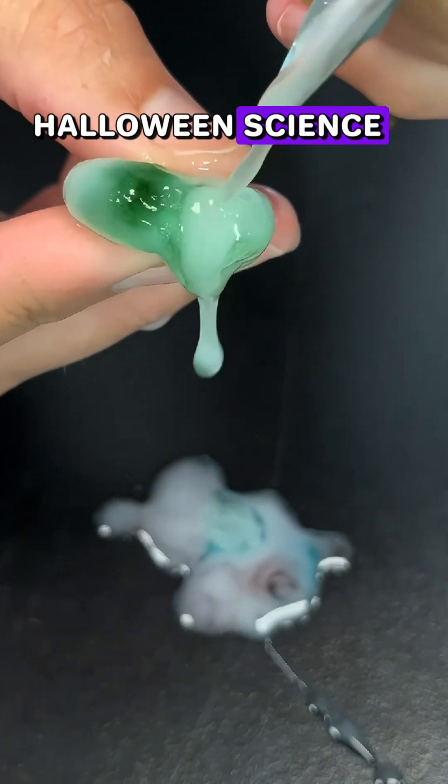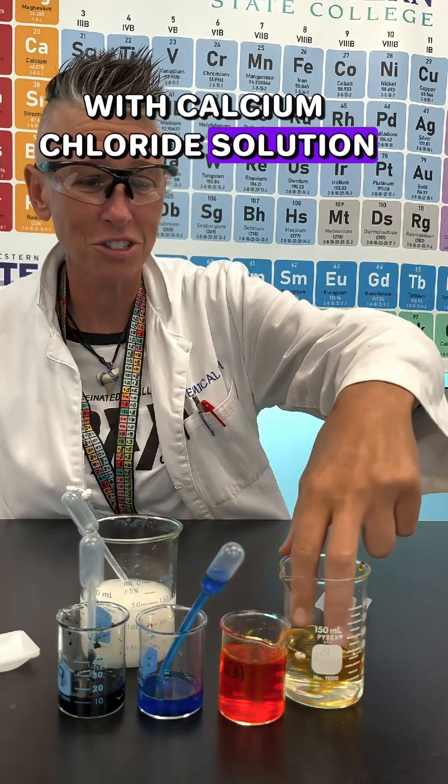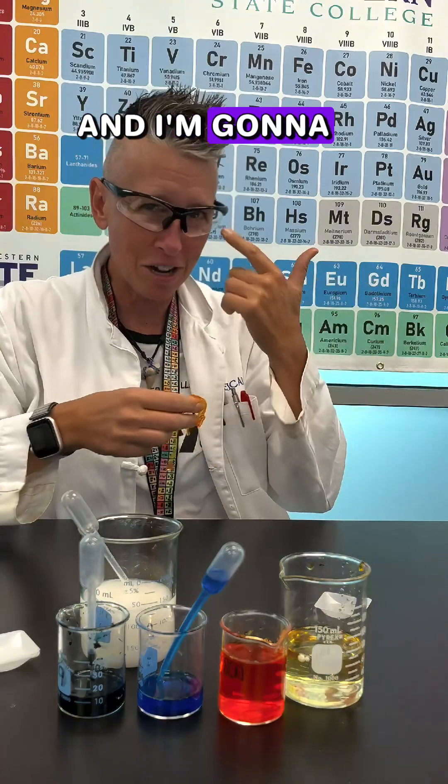That is some grossly satisfying Halloween science. Taking the combination of sodium alginate with calcium chloride solution to make this edible worm. But I'm going to do something a little different this Halloween and try to make eyeballs.